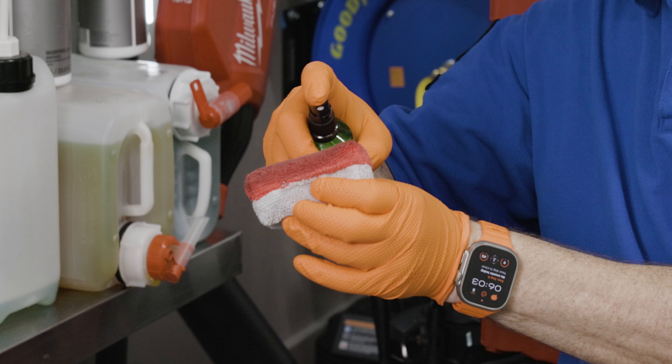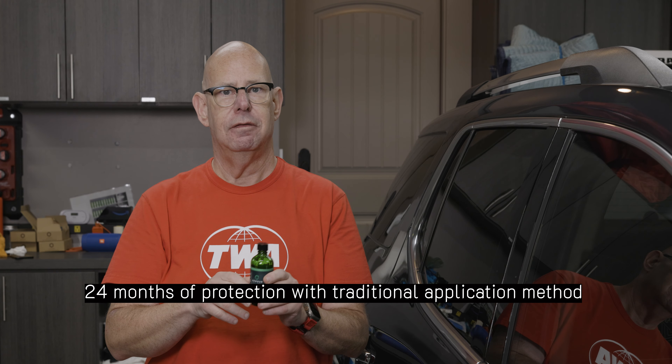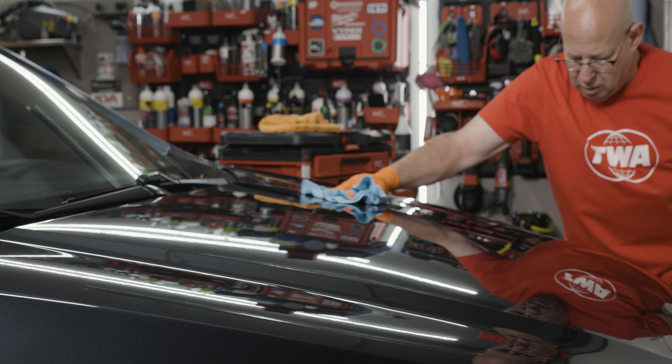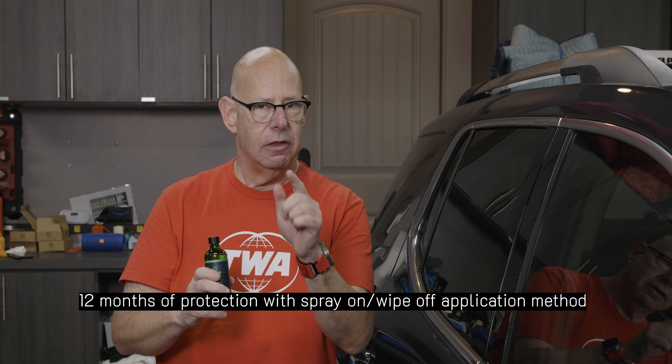So Phobic from Armor Detail Supply — this spray-on ceramic coating. One of the number one questions I've received is: how long does this stuff last? It'll last 12 to 24 months, depending upon the way you apply it. If you watched my original video, I applied it by spraying it on an applicator pad, applying it to the vehicle, allowing it to flash, and then leveling the coating. That method mirrors more of a traditional approach — except I'm spraying it on the pad versus dropping a coating on the pad — and it'll last 24 months.